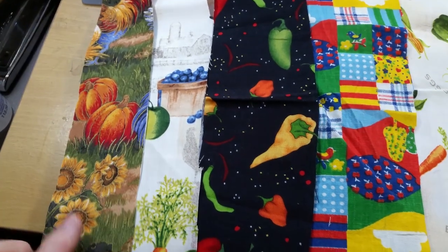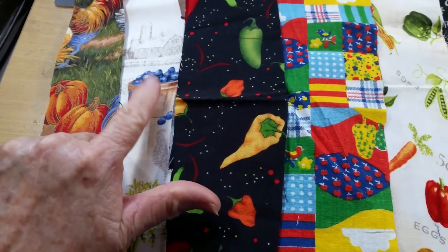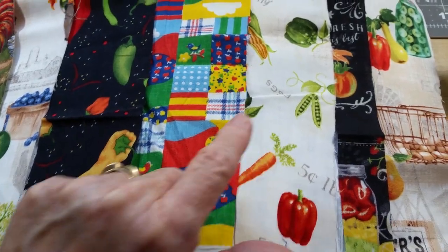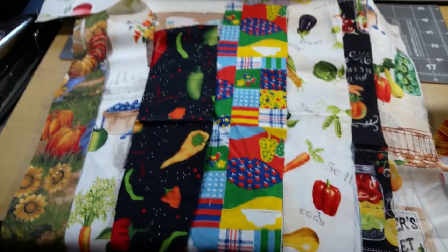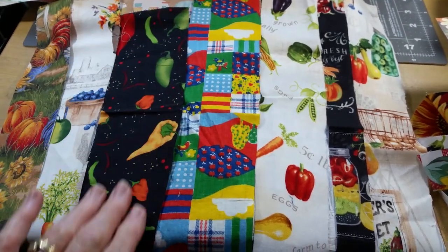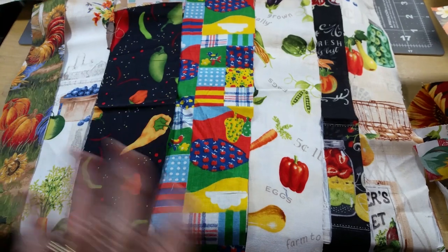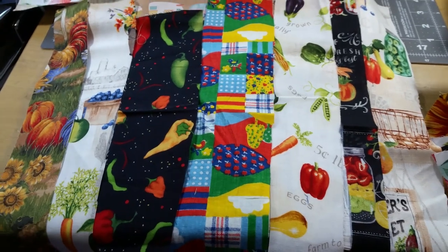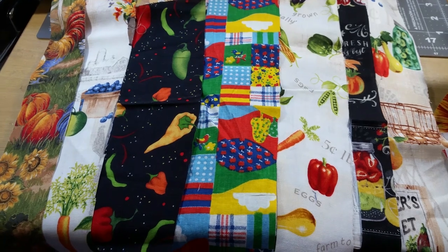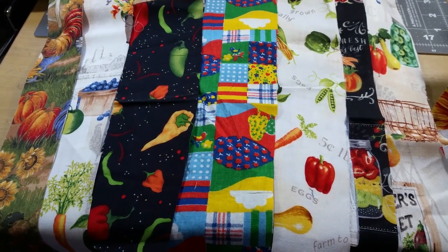You do buy eggs at the farmer's market, and you do buy sunflowers, and berries, and chilies, and carrots, and peppers. When you have your fabric, lay it down and play with it. This may not be the final layout — I may change it again — but it gives me some ideas.